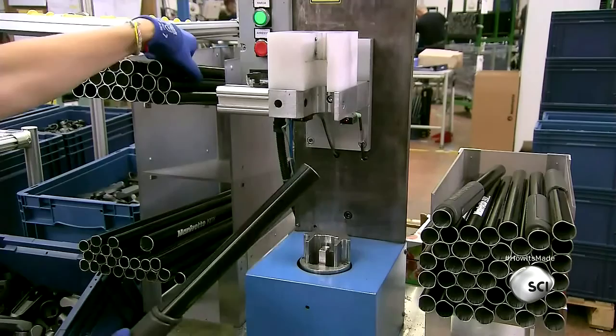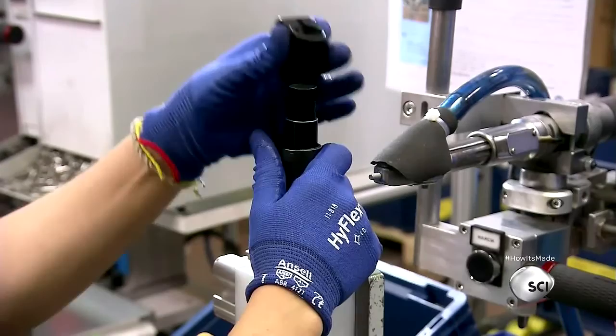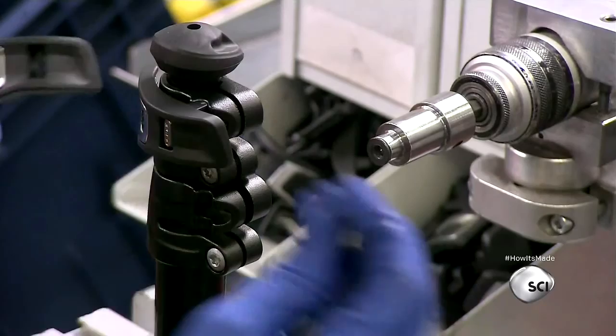They take the tube, put another tube, jam it, put another tube, jam it — it's just a real big jam fest. They put the handcuffs on the tubes and then screw them in with the screw. They put the end cap on — this is important, don't forget this part, or else the soles will leak out of the tubes.